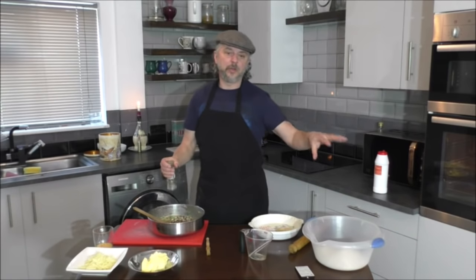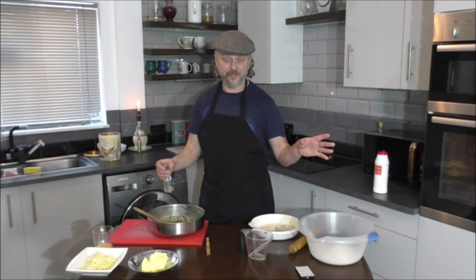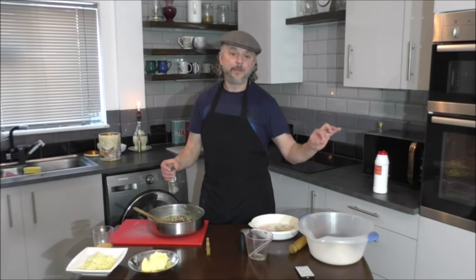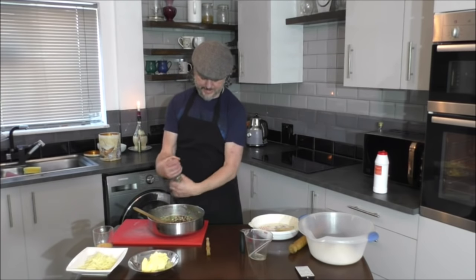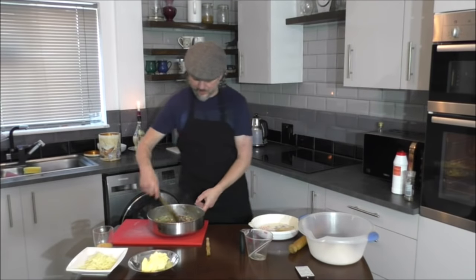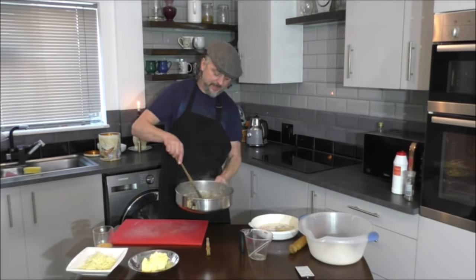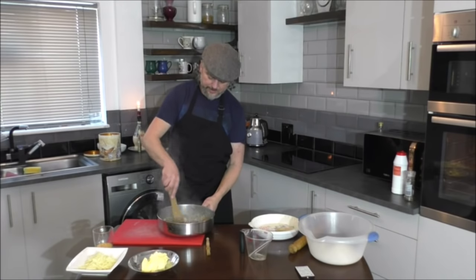Make sure your pastry mix is right. Remember — six ounces of plain flour, six ounces of wholemeal flour. Make sure you put a sprinkle of salt in there as well. Mix it all together and let it cool down while we're baking the pastry.